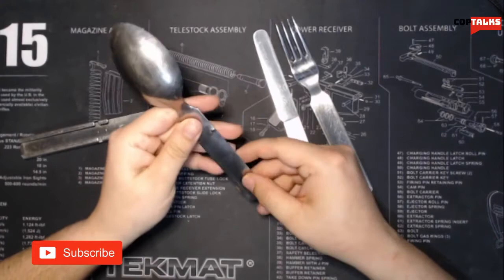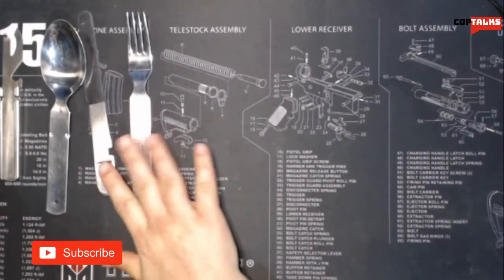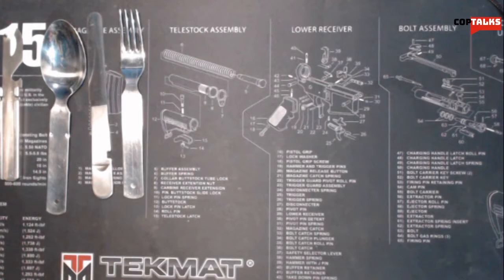And we got the spoon here — pretty good sizable spoon. You could use this for a soup spoon or a regular spoon or whatever. Pretty happy with that. Everywhere else it was about $20, and on their website it was $10. Granted, this was about $20 with shipping anyway.